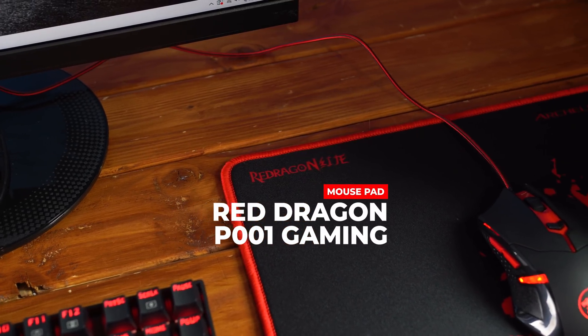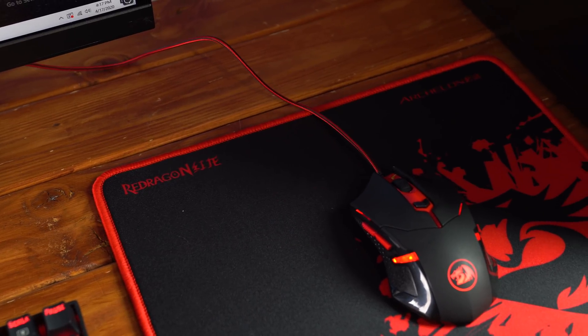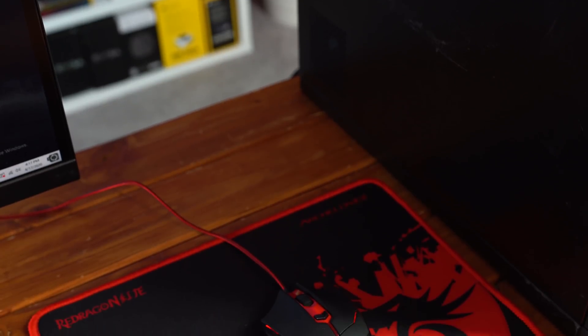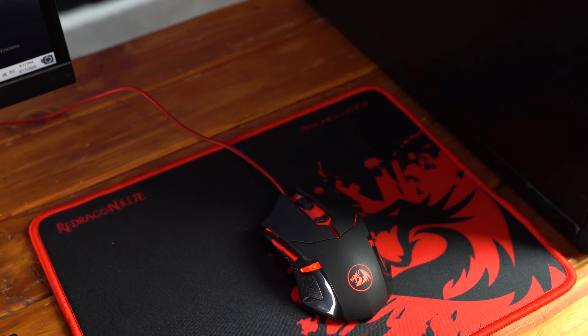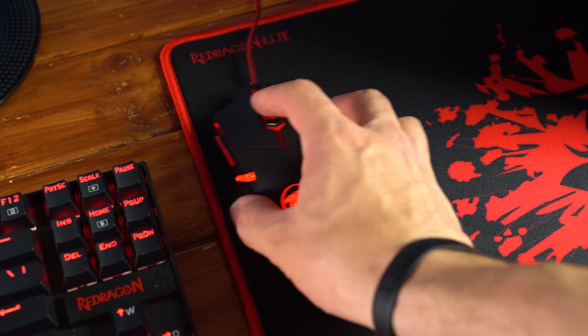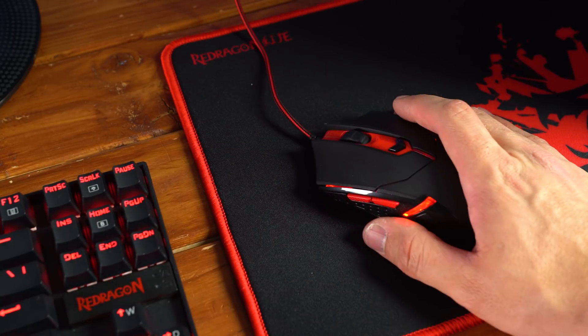Finally, the last piece of the Red Dragon combo kit is the mouse pad, and this is another piece that was way higher quality than I expected. This is the P001 gaming mouse pad at 3x10 inches with a 0.2-inch thickness — it's way thicker and heavier than I thought it would be. It's rocking a nice red and black Red Dragon art design, with slightly raised edges to keep your mouse from flying off, and it really ties the red and black scheme all together.